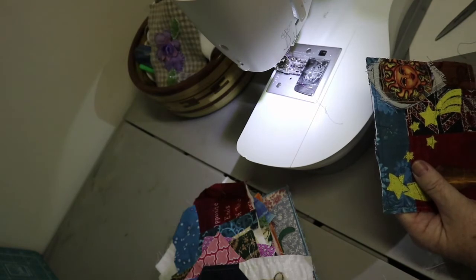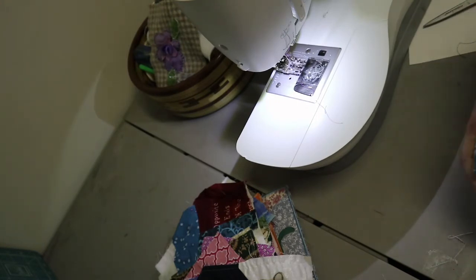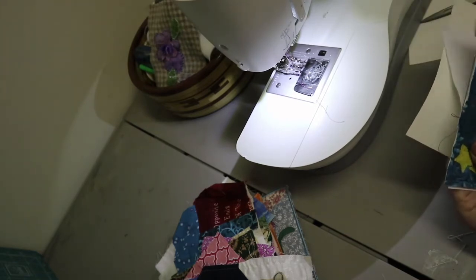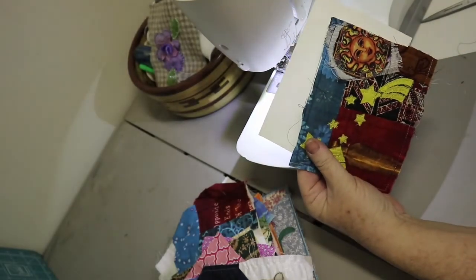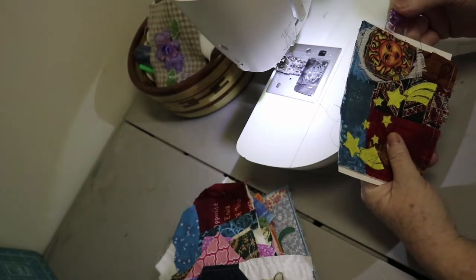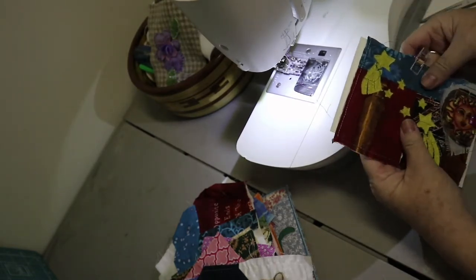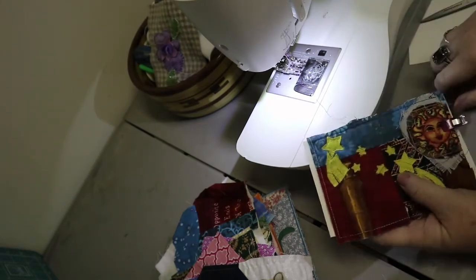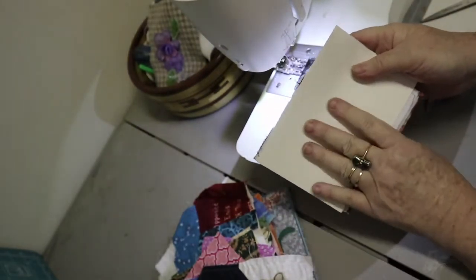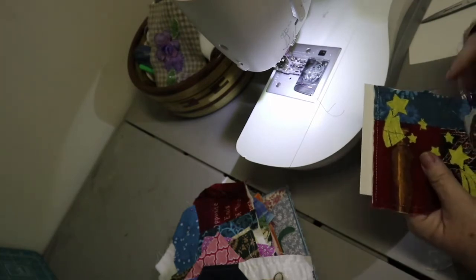Now I have this pellon back here. I'm going to line this up with the way I want to see it. I've got some little clips — you could pin it if you wanted to — but I'm just going to put one around so it doesn't shift. I could put glue on the back of this. I want a blank area so that I can put 'postcard' on the back, and I'm going to trim this.